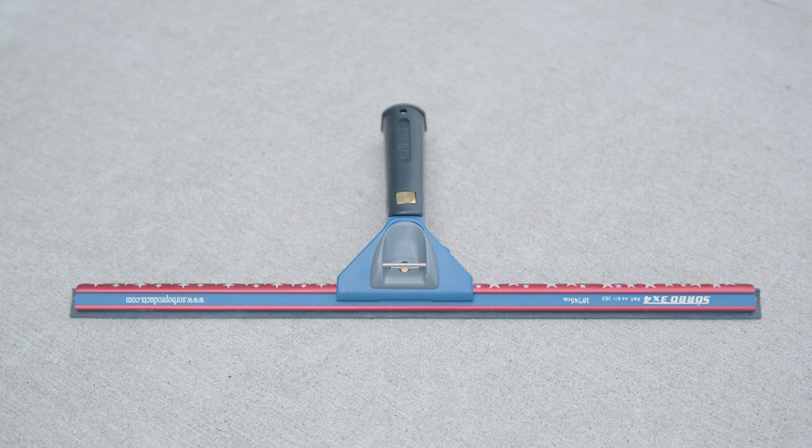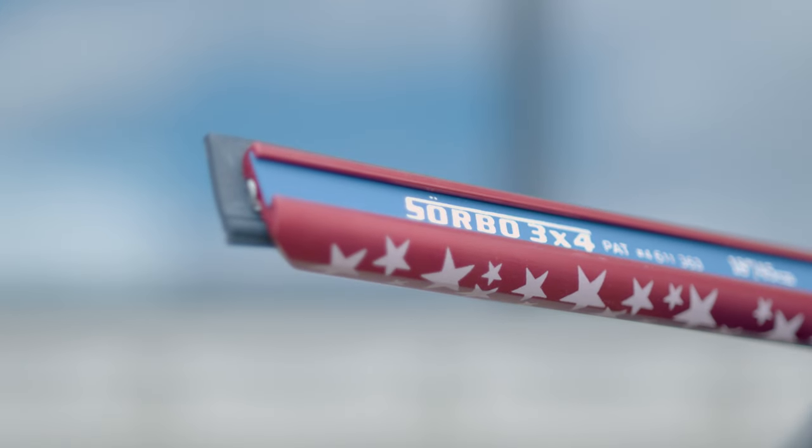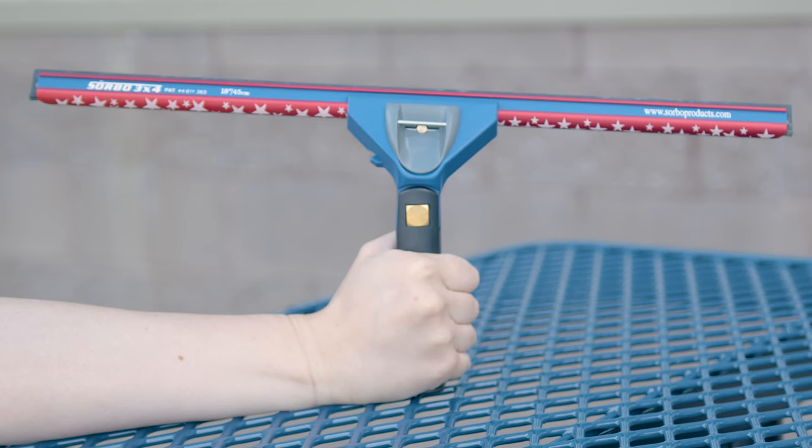Designed to fit perfectly with Sorbo handles, this channel ensures a secure and comfortable grip, allowing you to tackle even the toughest cleaning jobs with ease. Show your pride and up your window cleaning game with the Sorbo Red White and Blue channel — combining functionality with a touch of patriotism. It's the perfect addition to your tool belt. To learn more, check it out on windowcleaner.com.